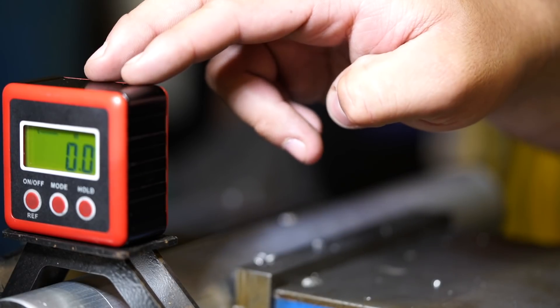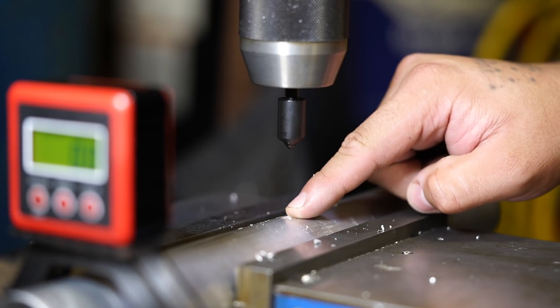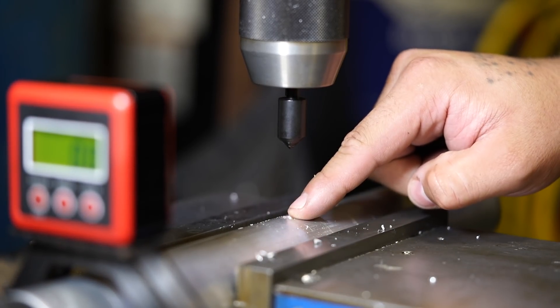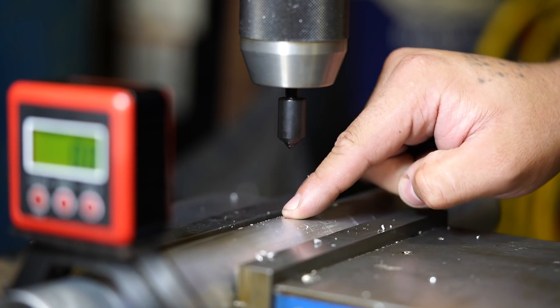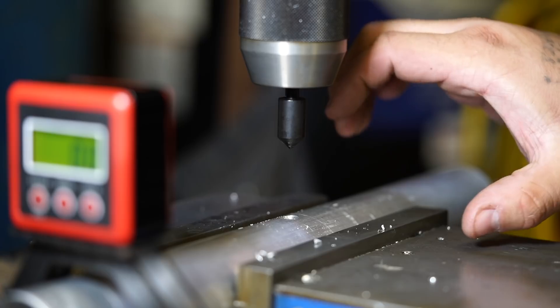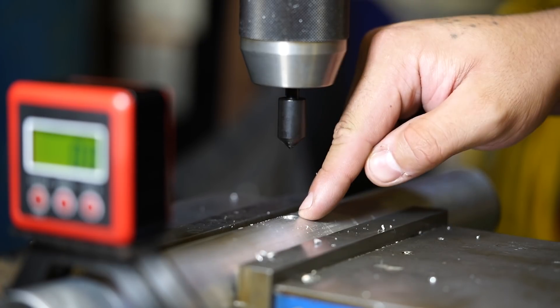The angle finder is at zero degrees. We used an edge finder to find the center of our piece of pipe, then we used a center drill and then a quarter inch drill bit to drill a hole through it and then chamfered that. Now what we're going to do is rotate this piece of pipe 120 degrees and then do the same process.